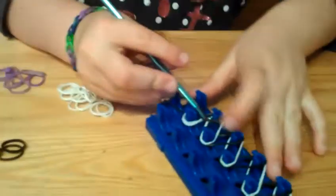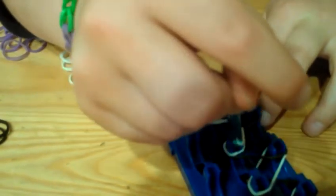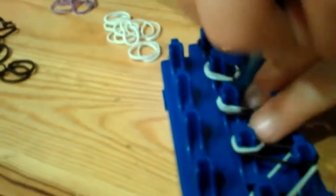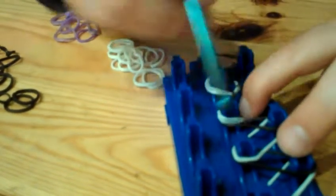So what you do is you get right here, pull this down, then flip it around like this, and put it on like this. Then you're going to want to push this aside so you can get it easier.